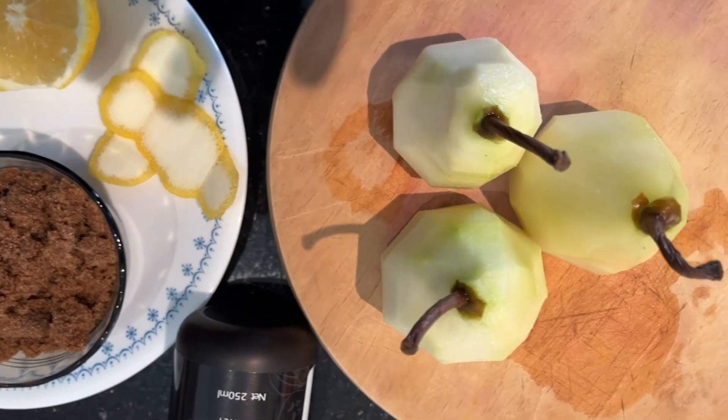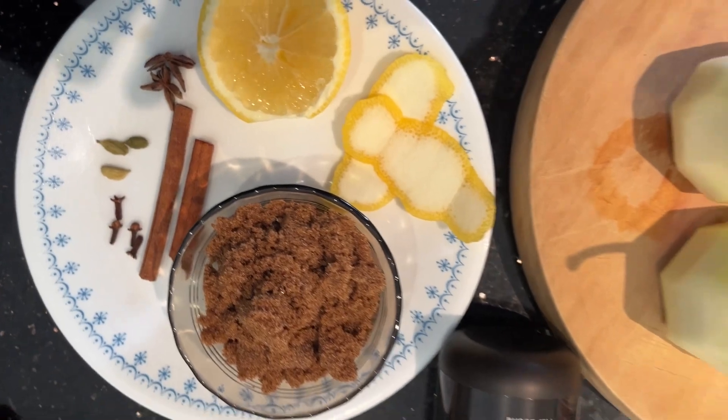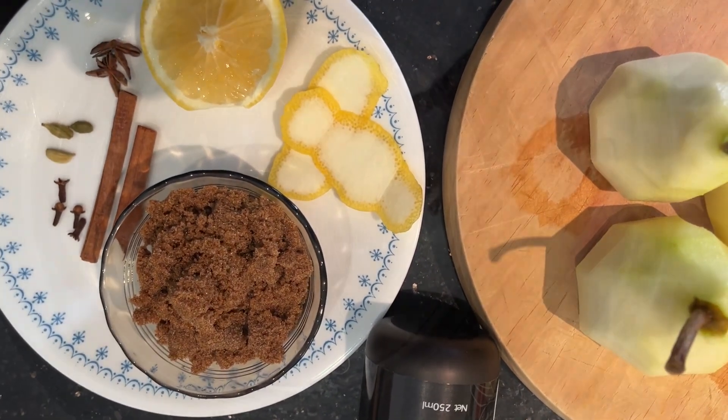Hello, we have removed all the skin and cut the bottom. The vanilla is there and the lemon zest is there. All the ingredients are ready. Now we are going to poach.